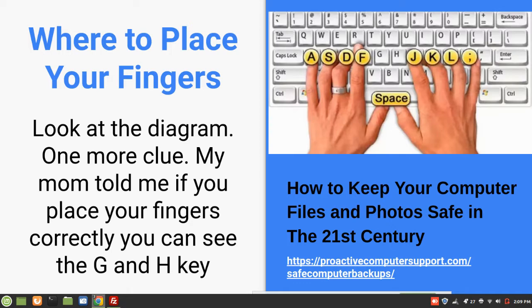So, where do you place your fingers? Look at the diagram. One thing my mom told me was that if you put your fingers in the right spot, then you can see the G and the H. So that'll give you some idea. And then use your thumb on the space bar.